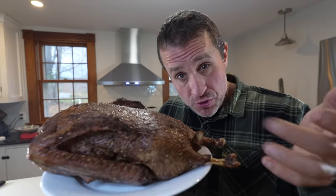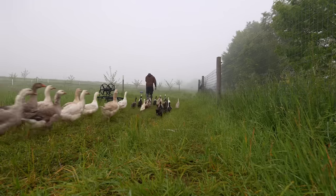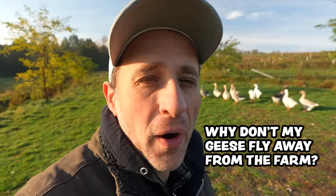I got some farm fresh roasted goose and I'm going to show you how to make it. As Vermont's largest commercial goose farmer, there is one question I get asked more than any other, and that question is: why don't my geese fly away from the farm?